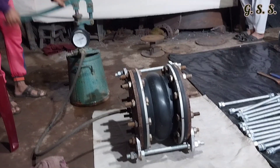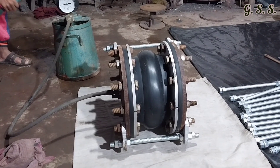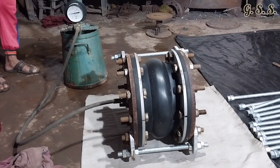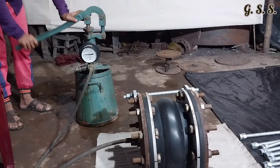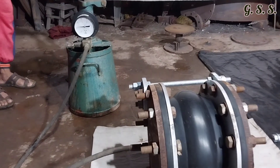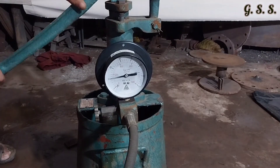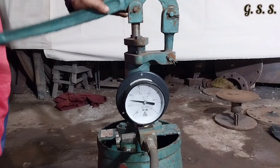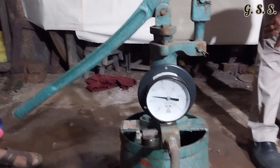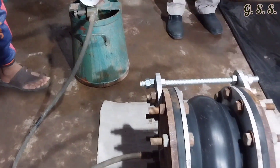Now the bellow has been placed in horizontal plane, all bolts have been tightened again and the bellow is being pressurized. Now the pressure is exactly 15 bar and no leakage is found through any portion of the bellow.